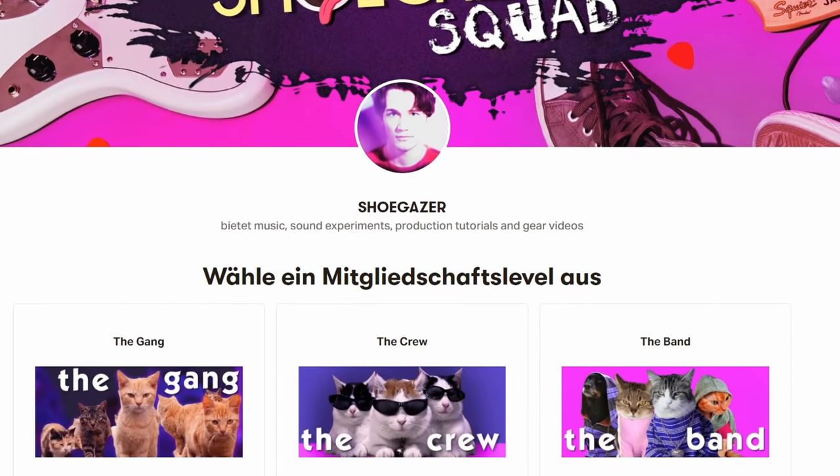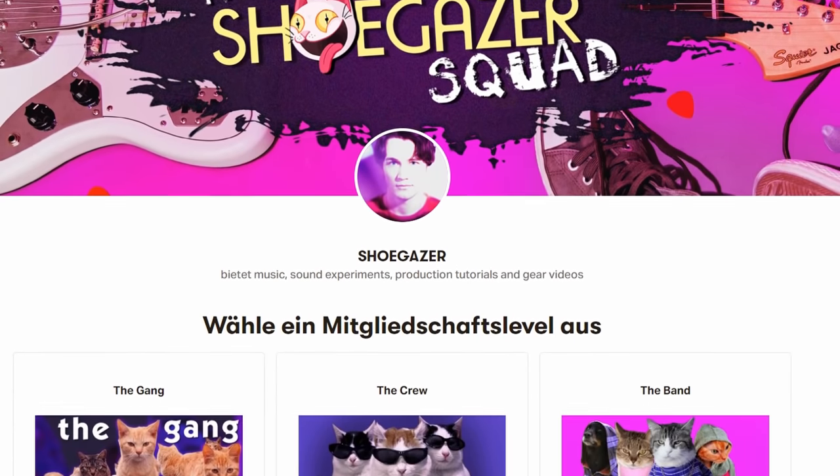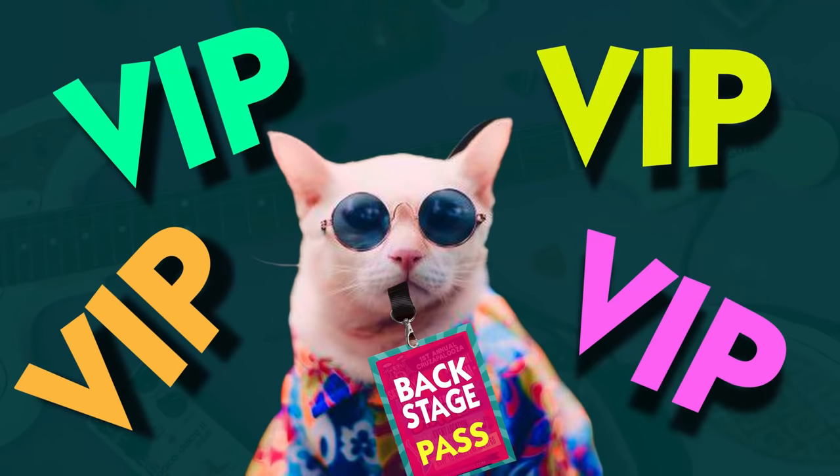By the way, in case you want to download these beats as WAV or MIDI files or you want to have just the separate samples, you can do that on my Patreon page. Members of the band tier will have access to the Ableton projects as well as the audio and MIDI files of all the projects that I created for my videos. There you can also download effect presets for the Zoom Multistomp that I will show you in a second. But even if you're choosing another tier, every single member of the Shoegazer Squad helps me to create more regular content and also to increase the quality of my videos.